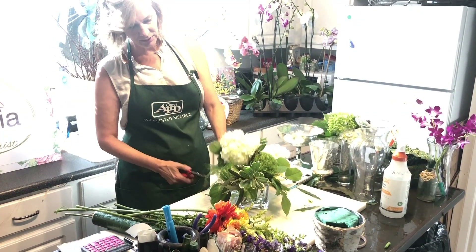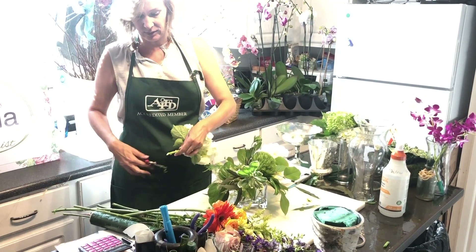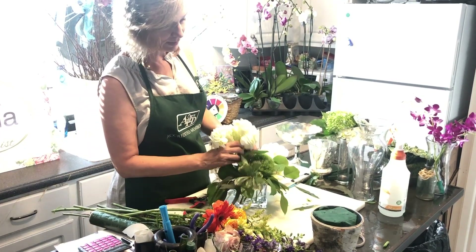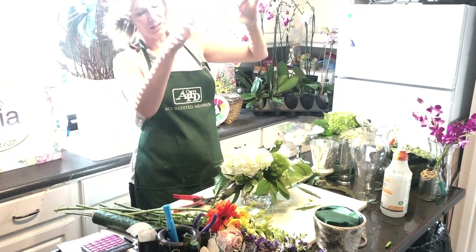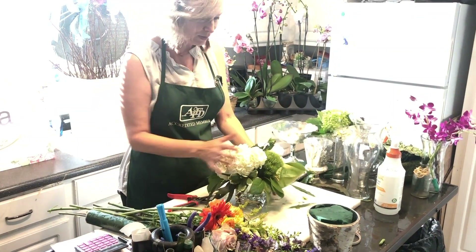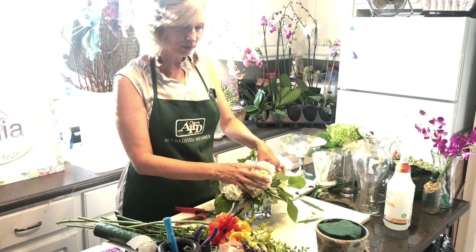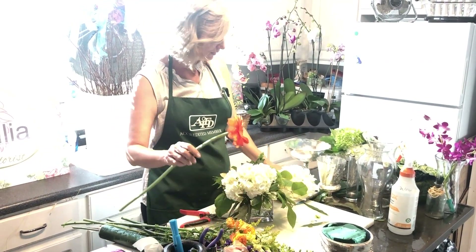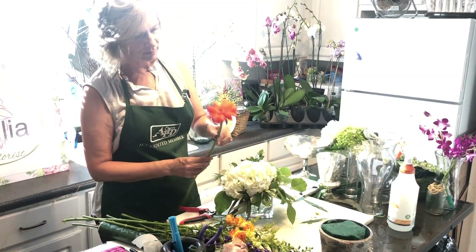So why are we starting with the hydrangea? Once I get my brain right, I like to start with the focal flower — something that sits down at the base to weight the arrangement. A lot of it is about balance. If you put a big flower down at the base, then we can go as crazy as we want above it. We've got that visual weight at the bottom and we've also covered the line of the base.